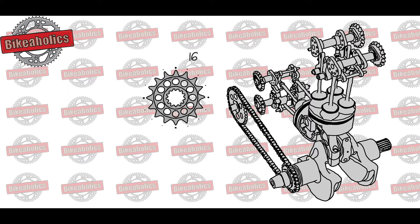The size of the sprocket is determined by the number of teeth. The other important spec is the pitch, which is the length and distance between the teeth. The most common pitches are 420, 428, 520, 525, and 530.